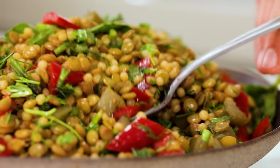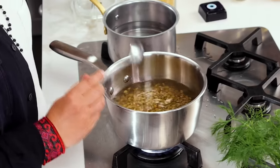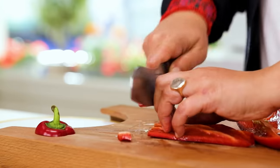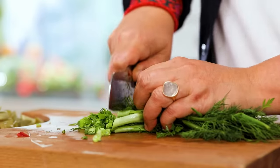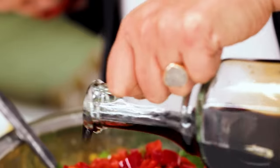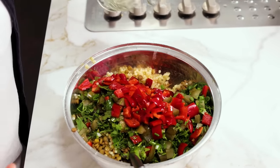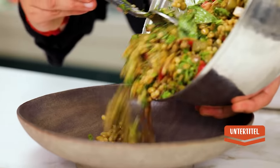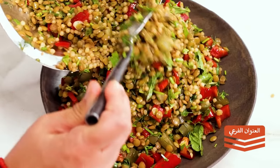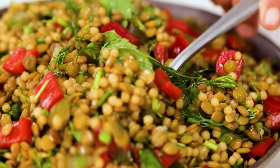Number ten is what we call the rainbow salad. Green lentils are great — really high in protein and they keep you full for a long time. Boil the green lentils, have a bit of couscous, add some red peppers, cucumbers, dill, parsley, some mint and a bit of olive oil. For the sauce, add a bit of soy sauce, coriander seeds, black pepper, and white wine vinegar or grape vinegar, and finally a touch of lemon. You can eat this hot or cold — it's beautiful either way.